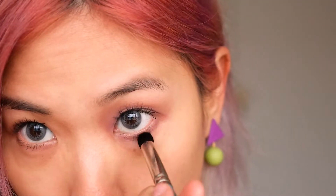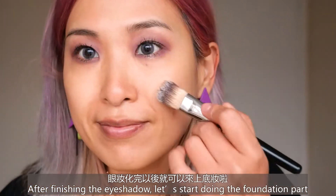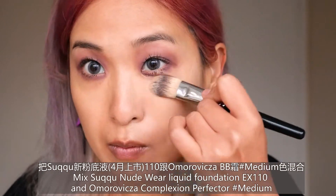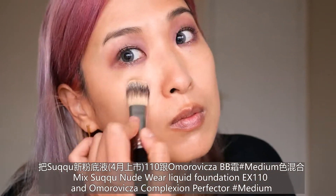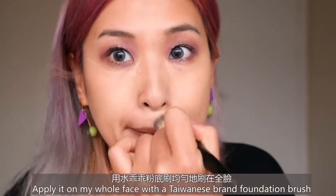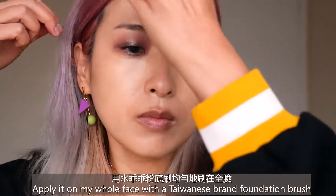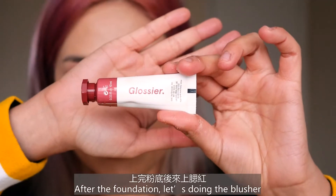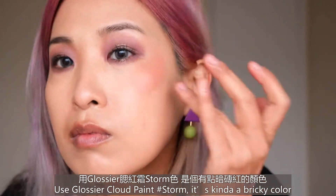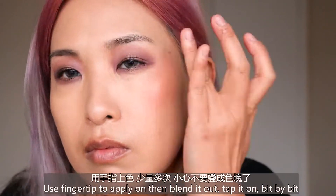After finishing the eyeshadow, start doing the foundation. Mix Suqqu Nude Wear Liquid in EX110 and Omorovicza Complexion Perfecter in shade Medium, and apply on my whole face with a Taiwanese brand foundation brush. After foundation, let's start doing the blusher. I use Glossier Cloud Paint in shade Storm — it's kind of a breezy color — and use my fingertip to apply it.